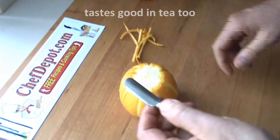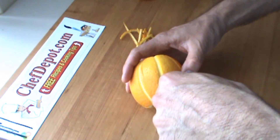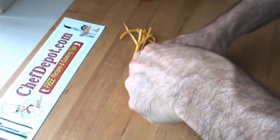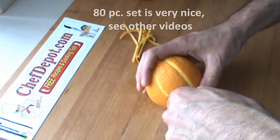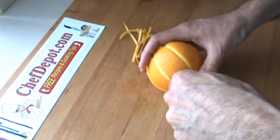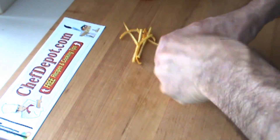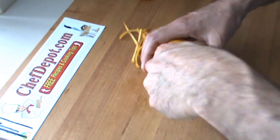Now I'm going to use this small carving tool. Most of these tools are available on the site. You can get them in the 80-piece garnishing set. You can get them individually. I just want to add a little bit of a curve to this orange here. This will do it.